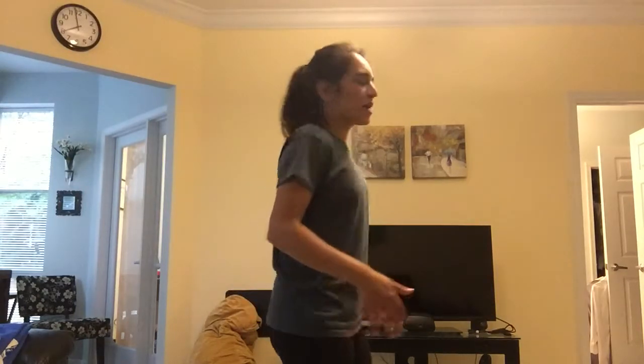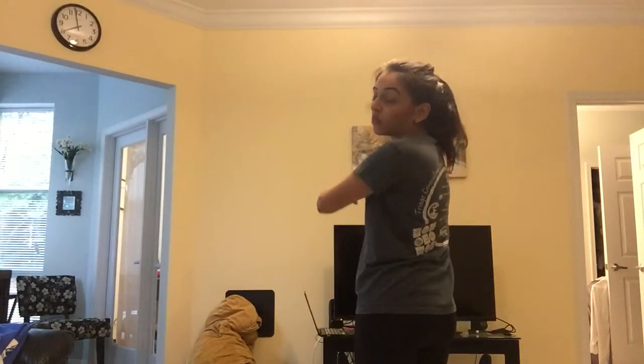I thought it might be easier to show you this backwards so that you know right from left — sometimes it's hard to do a mirror image. Hi again, I'm going to go through this all again, so pretend like you've got that trigger facing this way.